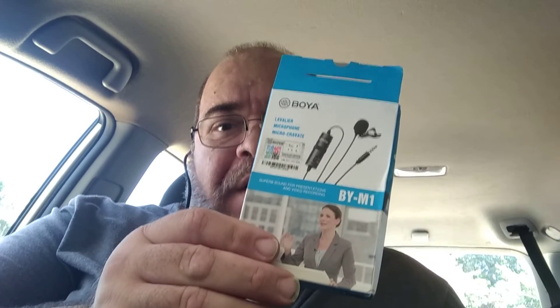The other thing I'm trialing right now is a Boya BY-M1. I'm not getting sponsored or paid or anything for this. I'm right now using in my smartphone a Boya BY-M1. Why Boya? I use a radio mic from Boya and it's pretty good, and I wanted to try this.